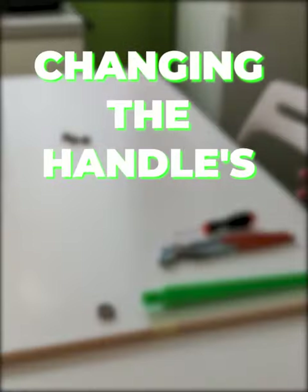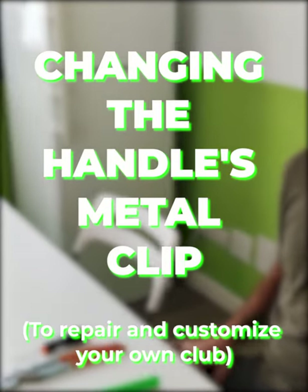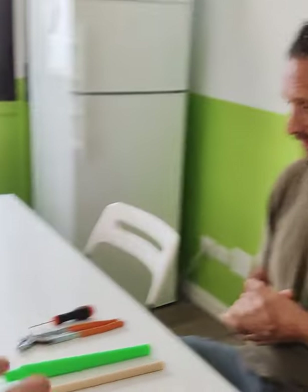Hey David, Jagger asked how the heck can you change this metal clip in order to customize your club? It's so easy, don't worry guys, I'll show you the whole process which will give you the freedom to customize or repair all the clubs in any part. Let's go!